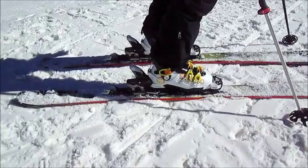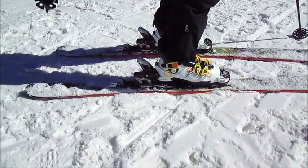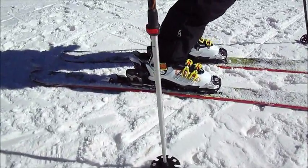This is the Tyrolia Adrenaline, also known as Head and Fissure, and I just skied it. It seems to be a pretty bomber for downhill.